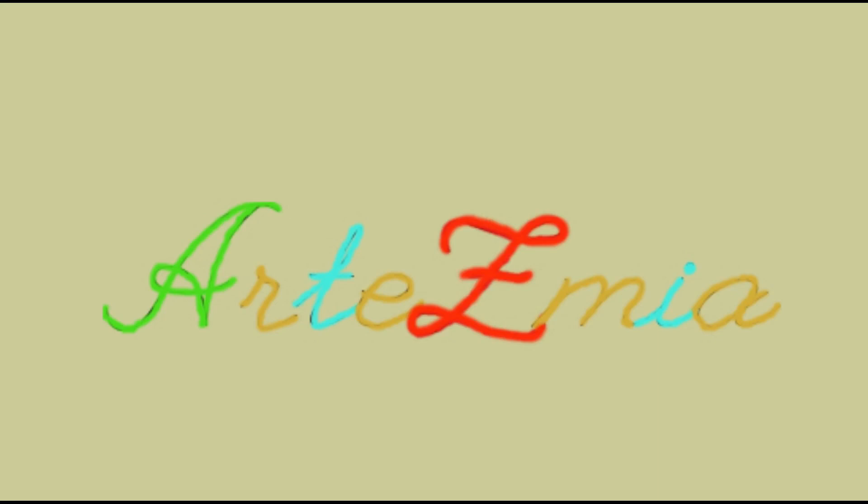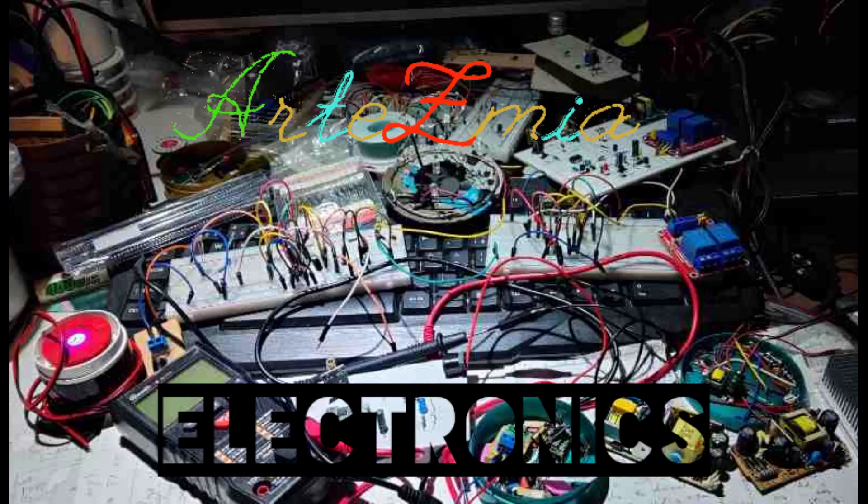Hello and welcome to our channel Artesmia for a new video about electronics. This one will be a short one and it is entirely about various ESP32-S2 Mini development boards.